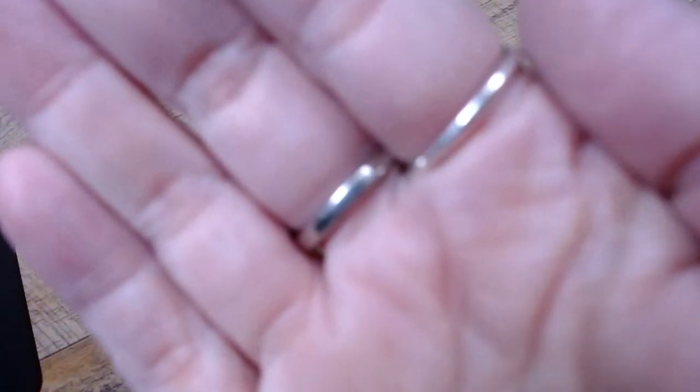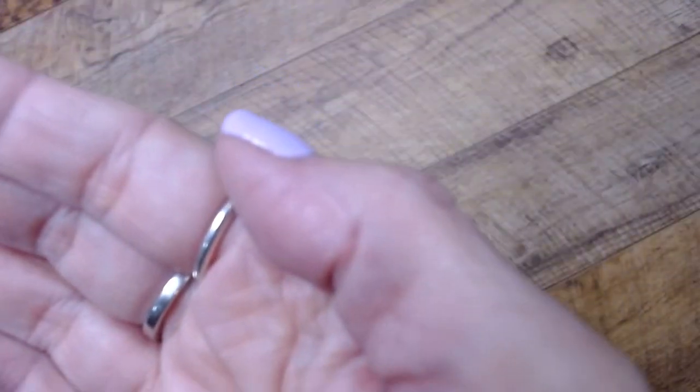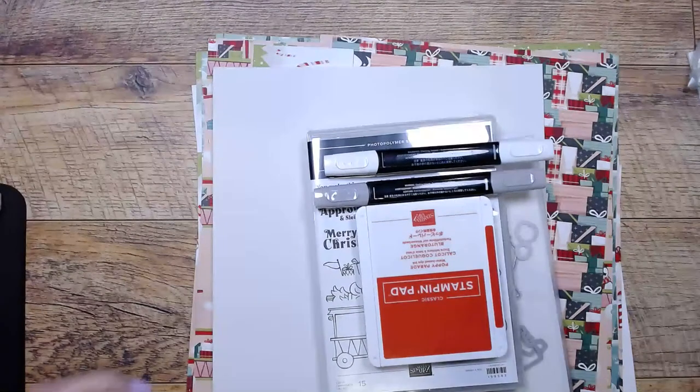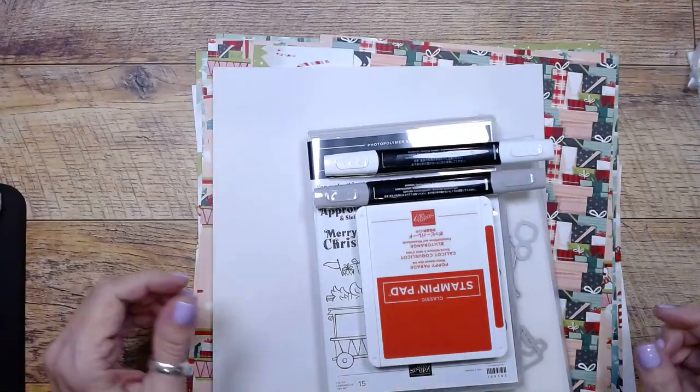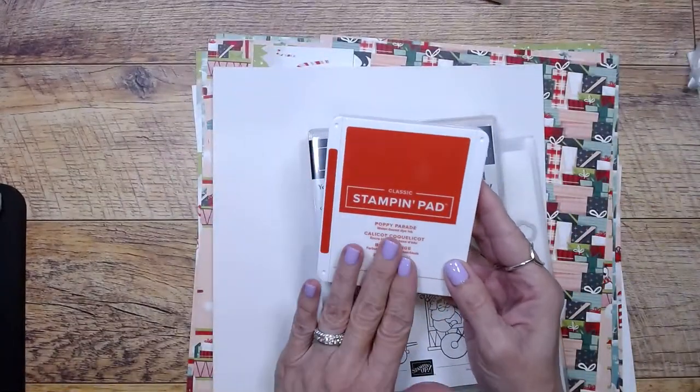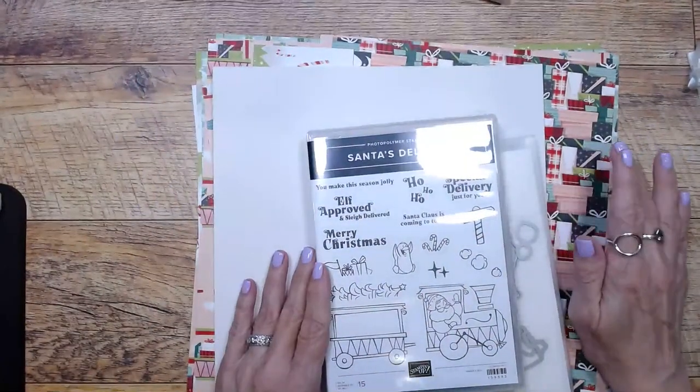I'll put my hand here so you don't get seasick as I adjust my camera. I like having the wood slats on my desk because it helps me keep the camera level. Let me get all the stuff I'm going to use today. I'm using Poppy Parade because it's one of the colors that's in the DSP.